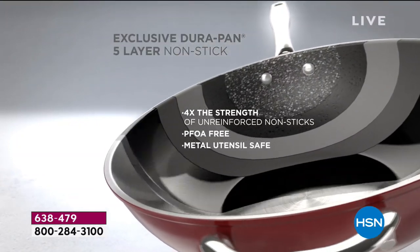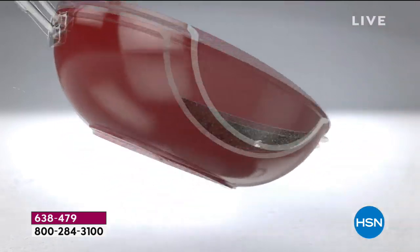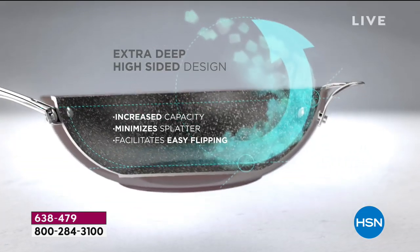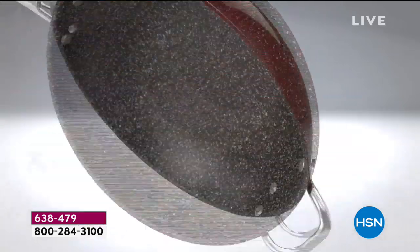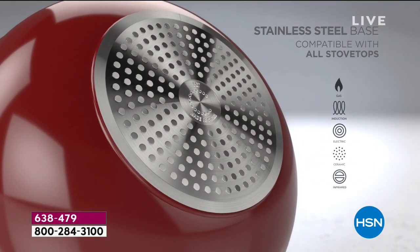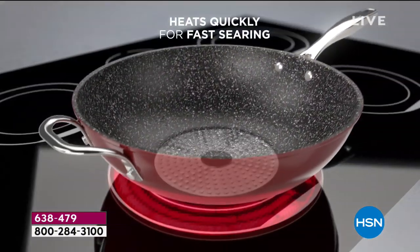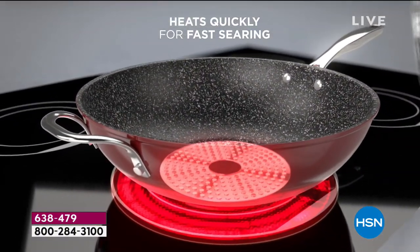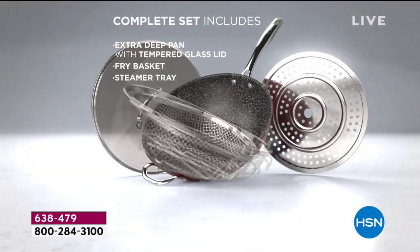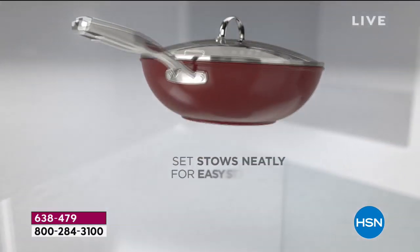So here we're looking at five layers of nonstick — this is the DuraPan. It's made of aluminum, which gives you the heat transfer — fast and even. The stainless steel disc on the bottom gives you the strength and the ability to cook on induction, electric, and gas. You get this beautiful pan with all these pieces: the basket, the steamer insert, the lid. The steamer insert collapses on itself, so the whole thing packs away really simply.